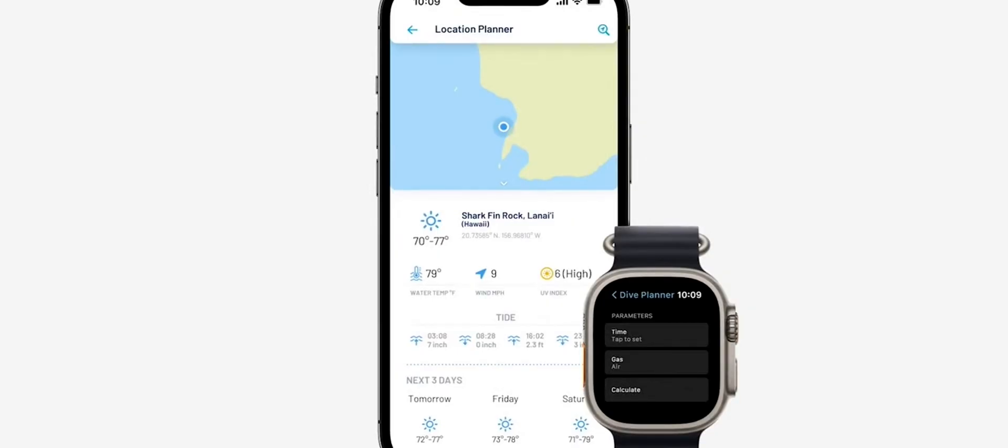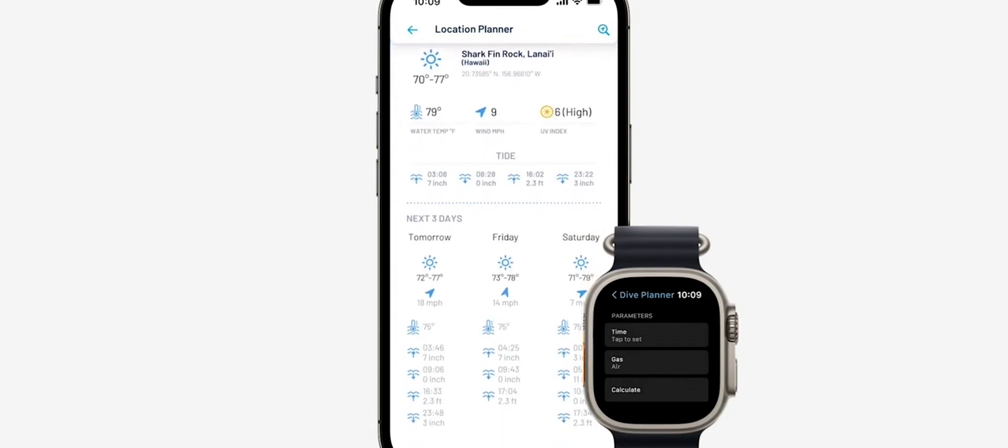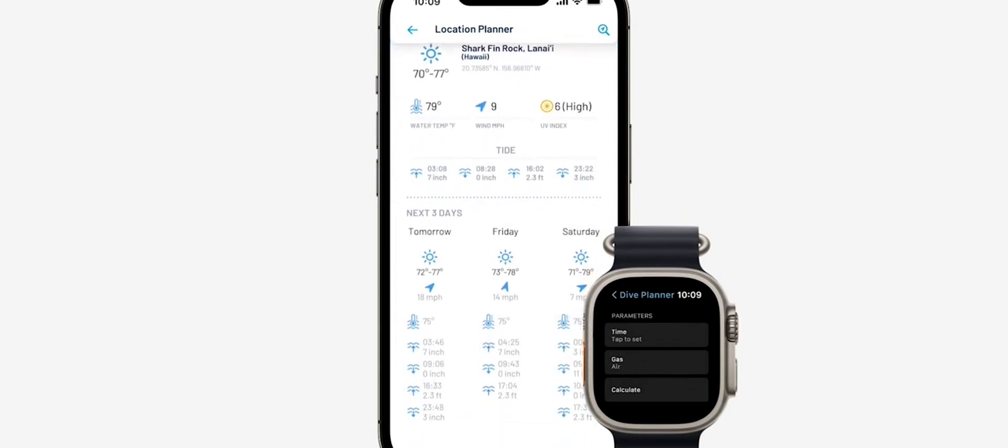Our dive planner calculates depth and time, and integrates dive conditions like tides, water temperature, and even up-to-date information from the community like visibility and currents.